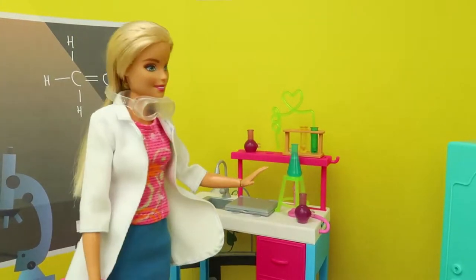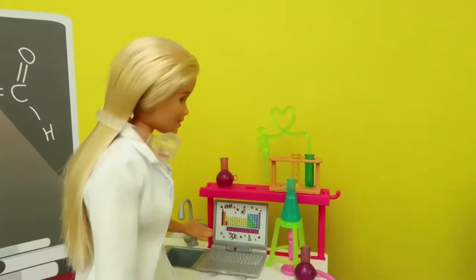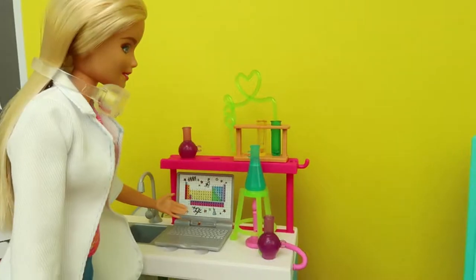Hmm, well, let's check from the computer. The water is boiling at 100 degrees. We'll see you next time.